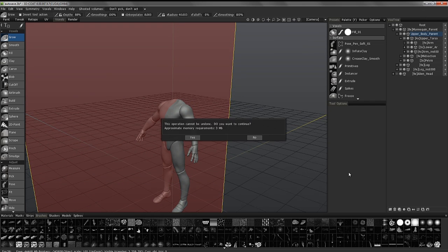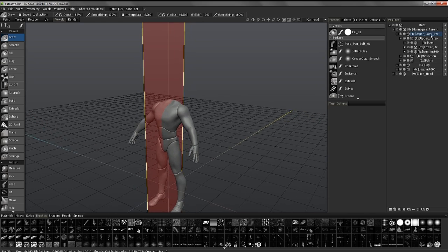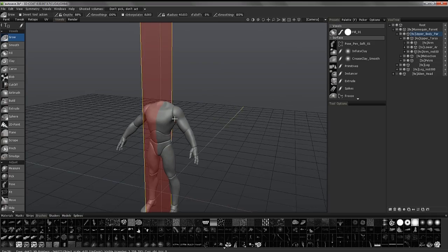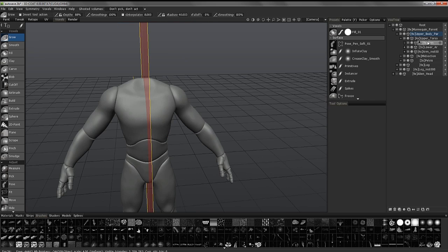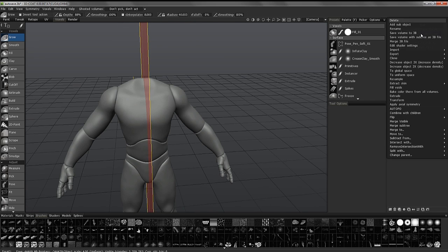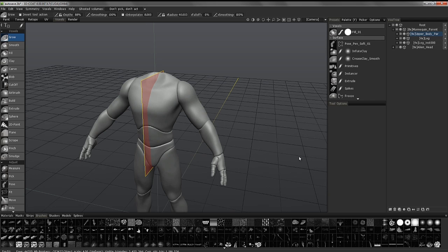I need to go ahead and give that parent layer enough resolution to match up with these other objects. In this case I don't have a lot of detail anyway, so I don't need to be overly concerned. So I'll go ahead, right-click, and choose Merge Subtree. When I click on this layer, it is no longer an empty control layer — as you can see at the very bottom, I can see the polygon count.